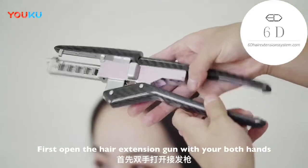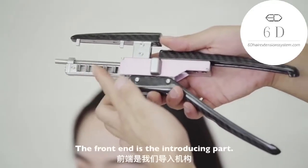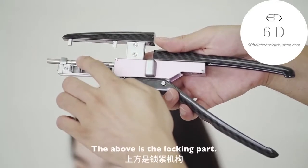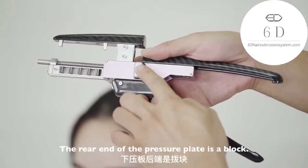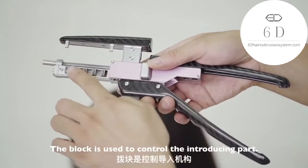First, open the hair extension gun with both hands. The front end is the introducing part. Above it is the locking part, and above the locking part is the pressure plate. The rear end of the pressure plate is a block, which is used to control the introducing part.